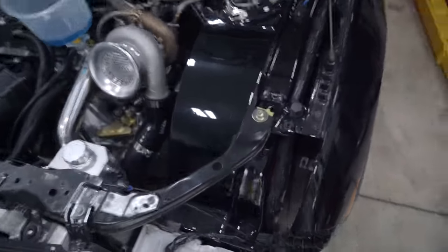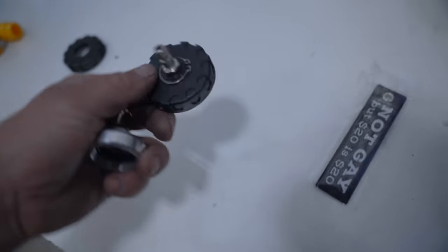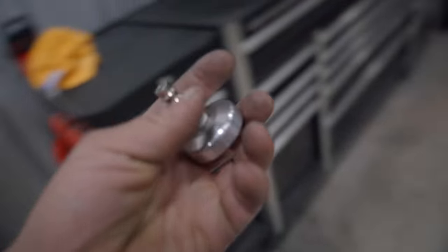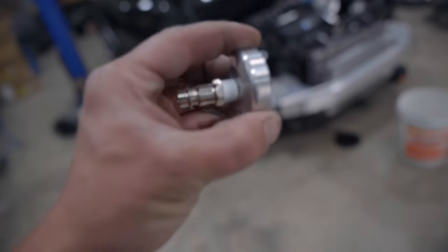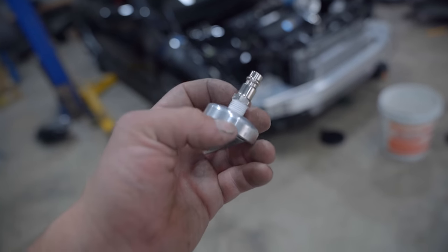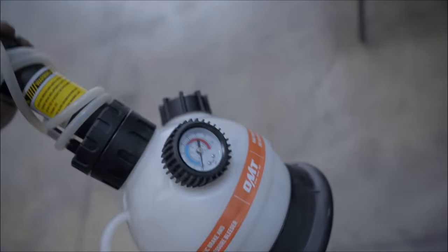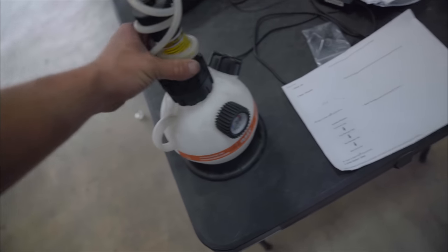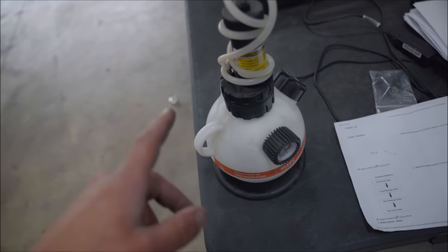Being that no one makes an adapter for our billet reservoir, I had to make my own. I took a cap - MDP was nice enough to sell me a spare cap so we can do this. I drilled and tapped it to accept the fitting for the power bleeder. We're going to put brake fluid in it, this attaches on there, and you pump it up to about 15 to 20 PSI, and then we can go ahead and bleed the brakes ourselves without needing someone else like we usually do.